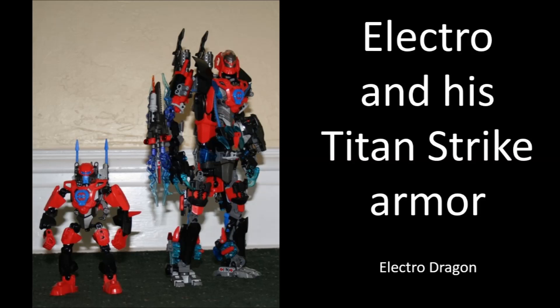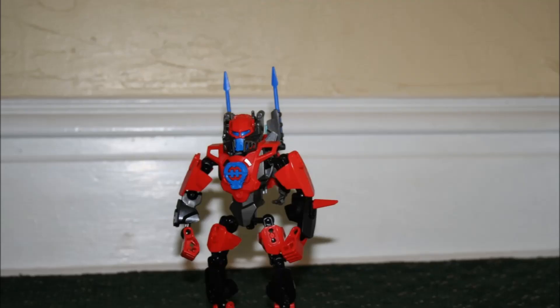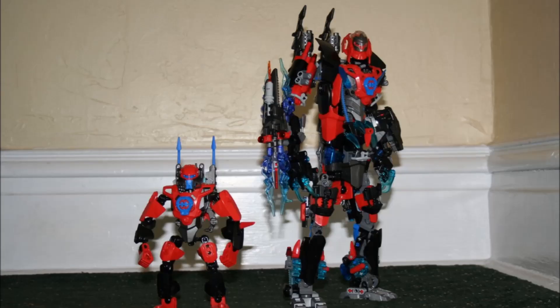The next MOC is by Electro Dragon, and this is his self-MOC — Electro in his Titan Strike Armor. I love the idea of building multiple forms for a MOC. I'm actually planning that with my own self-MOC — giving him a few different forms depending on where he was in his story. I like having the original built to represent where I was then, but I want to upgrade him without taking apart the current one. So why not build a different form? I'm thinking of giving him more of an Iron Man-style suit with big gatling guns on the shoulders — more like War Machine if he's got a gatling gun.